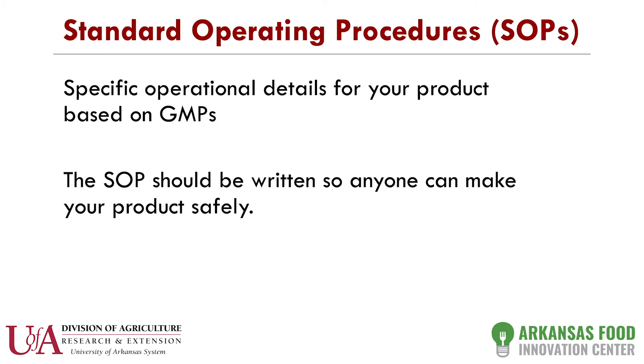The next thing you'll do is start writing what's called standard operating procedures, or SOPs. Basically, if you were to provide an SOP to me with all your ingredients and packaging, I could read it and mimic your product — make it, bottle it, and walk out the door. It has to be that detailed. This is what the state requires.